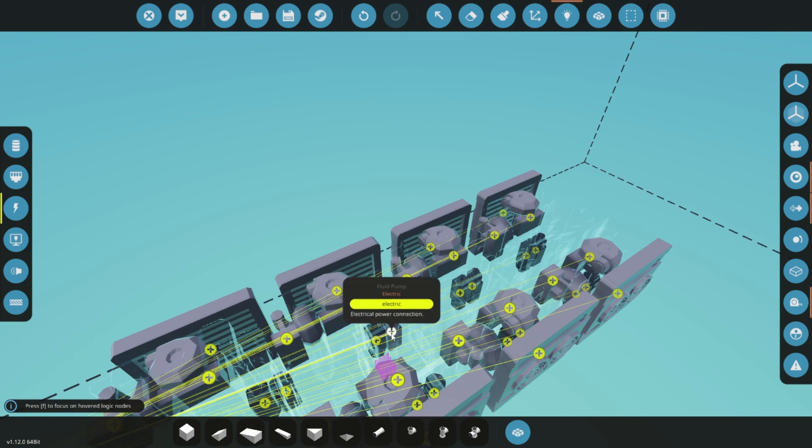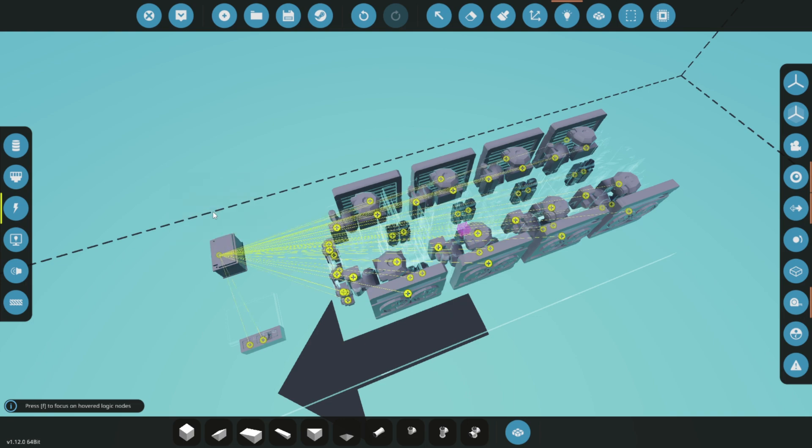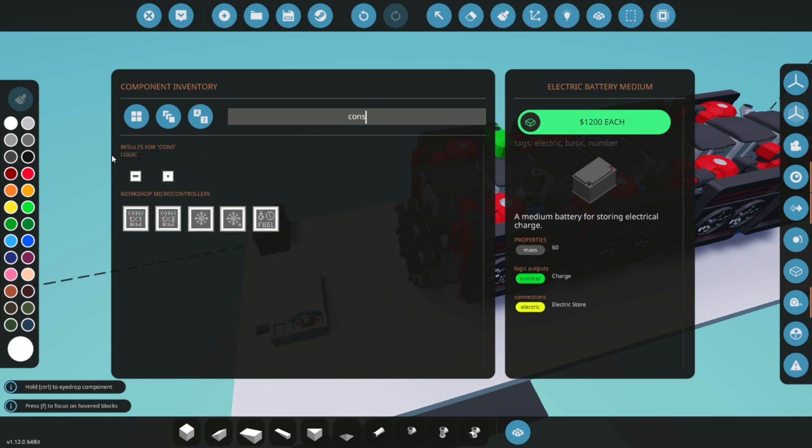You can hover over each connection to confirm that all components have power — when connected properly, they will turn white. This visual cue ensures everything is powered and ready for operation.